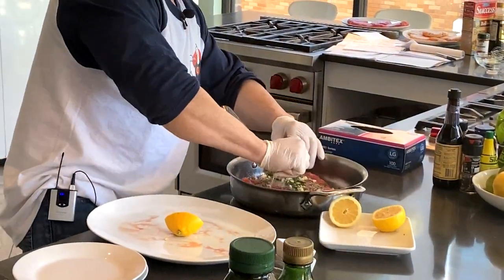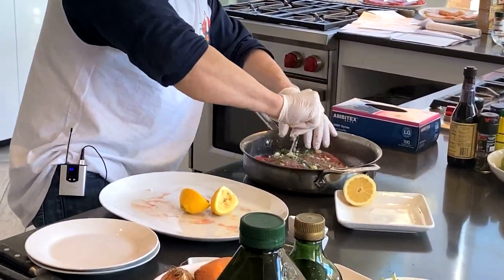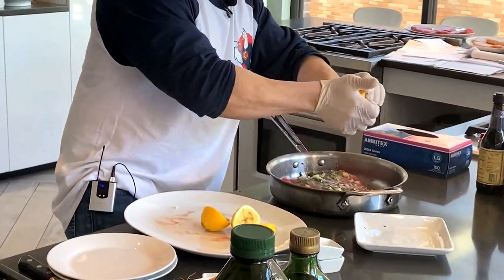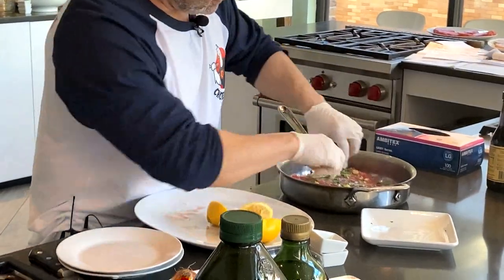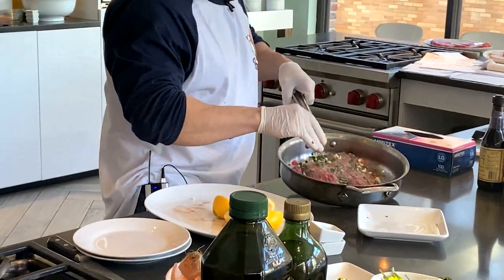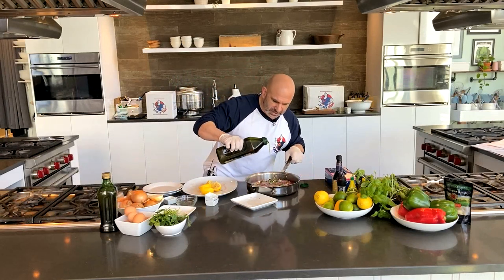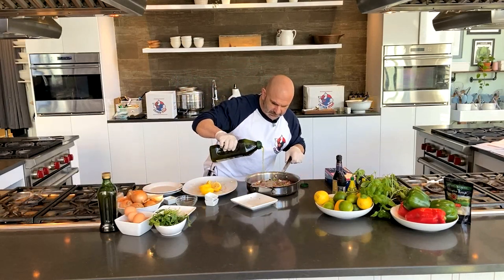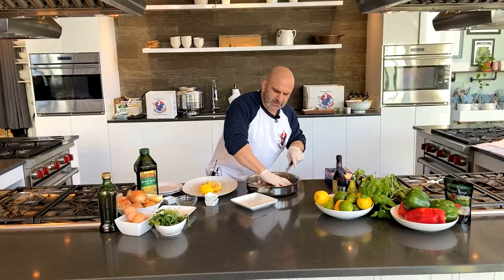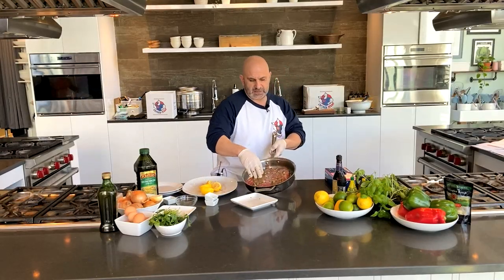We're going to take the juice of two lemons and squirt that right on top. Use a hand strainer if you're concerned about the pits — those of you who've watched my videos before know that I don't really care about a pit or two in there. Then take about two tablespoons of extra virgin olive oil and drizzle that on.